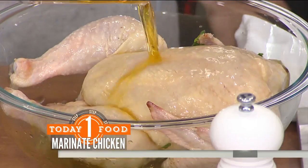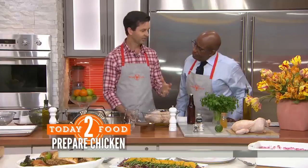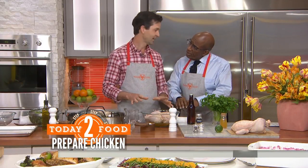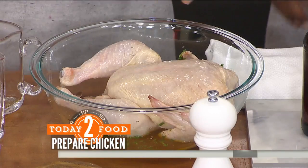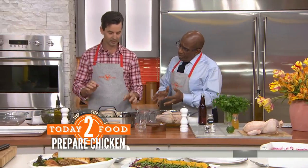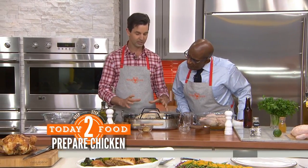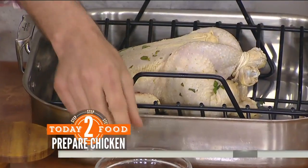The nice part about the beer is if there's any leftover, you can drink it. We let this sit a minimum of four hours, up to a day in the fridge — the longer the better. Then you take it out, pat it dry, and tie it with a little bit of string so that the bird looks nice and tight and will cook more evenly.